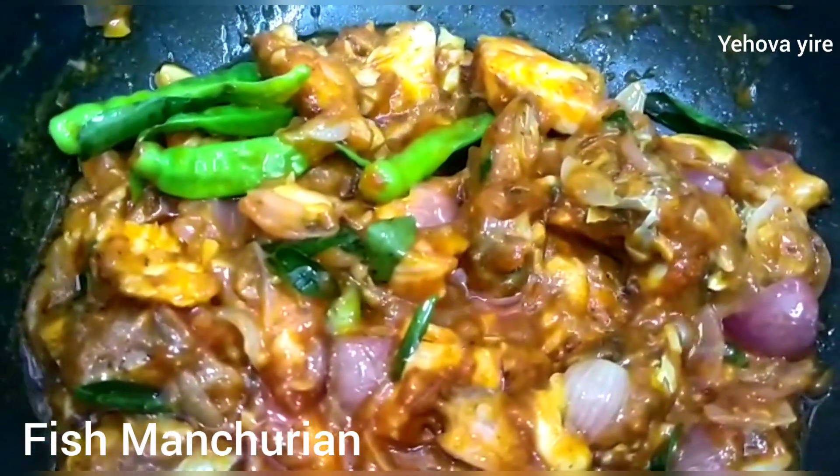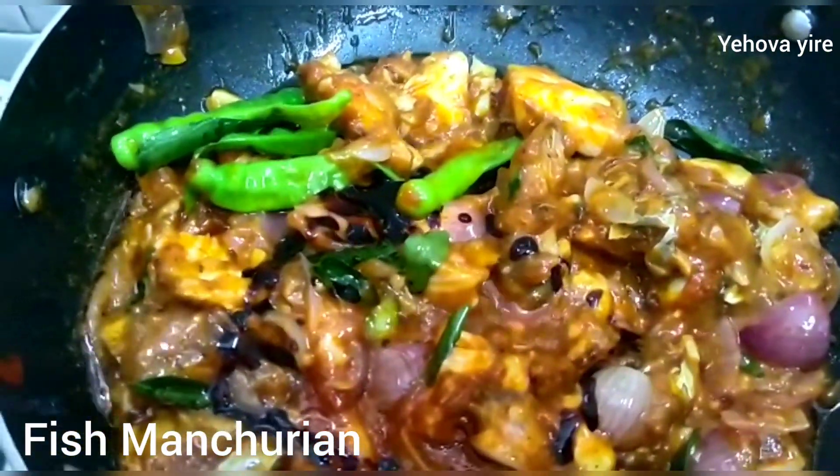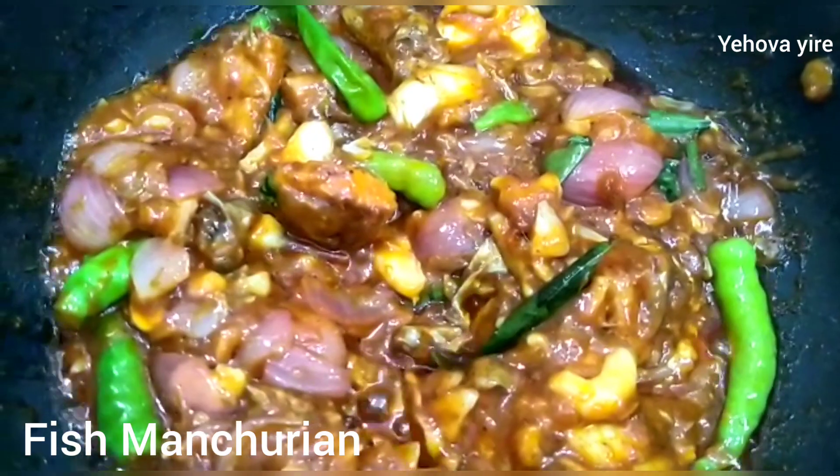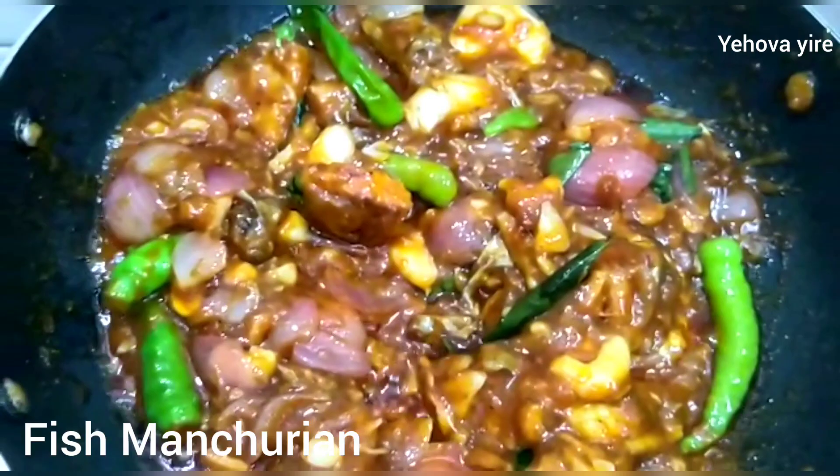Now mix it up with soy sauce. Mix it all up.